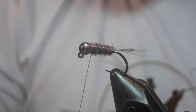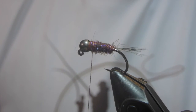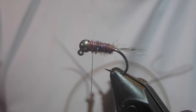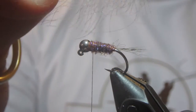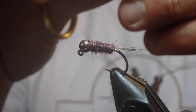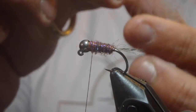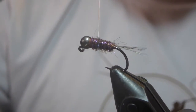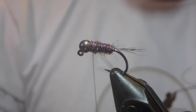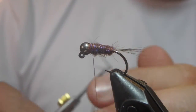The legs — the collar — whatever you want to call it on this fly, are going to be CDC feathers. You could do this any number of ways: you could actually just peel these off and dub them right onto the thread, or you can do what I'm going to do and peel them off and tie them into a dubbing loop.